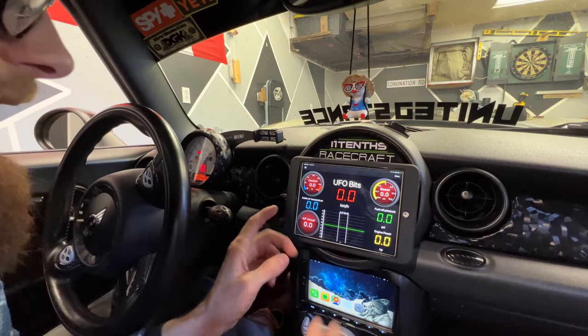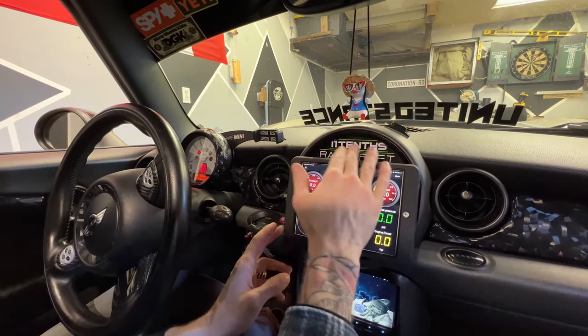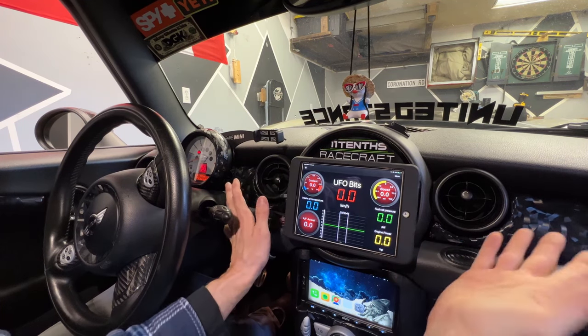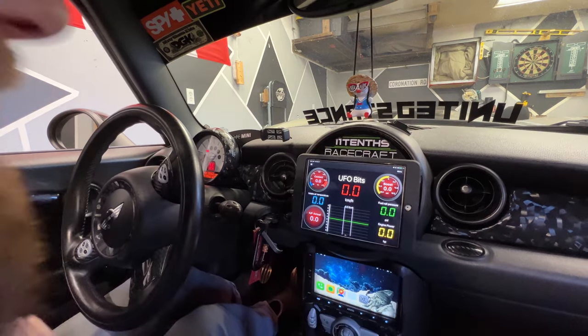Now I'm going to show you guys how I installed this to the speedometer, what I did with the speedometer, and how to remove the dash. First step: unplug the battery.